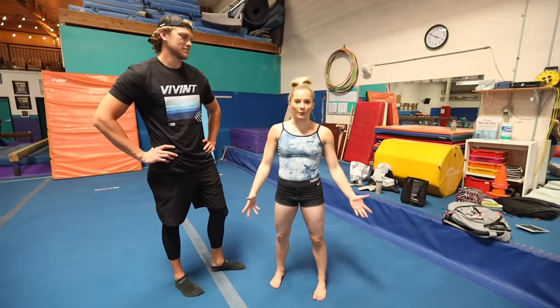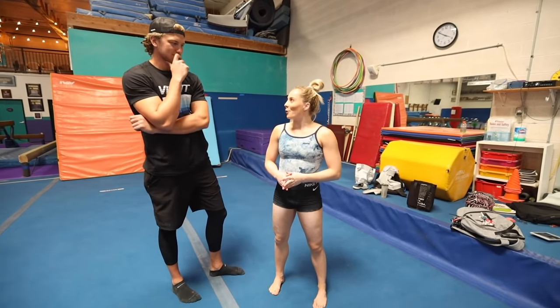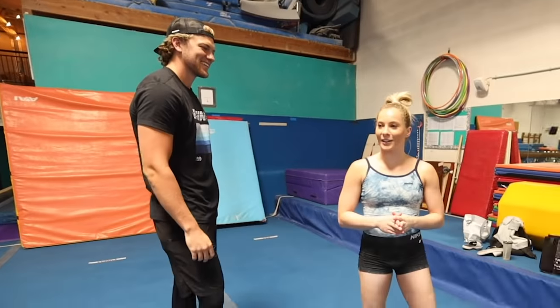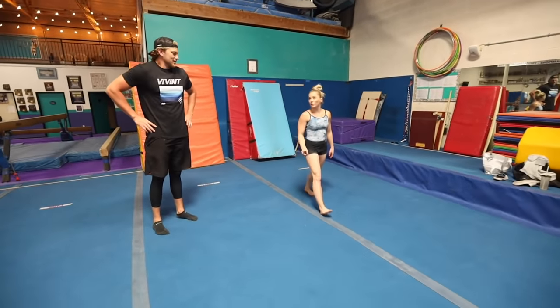So of course, for gymnasts, you always start off with stretching. We're going to start off with some splits and see how this goes. I don't know how good it's going to go, but we're going to try it anyway. I guess we'll start with the lunge first.